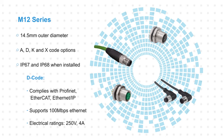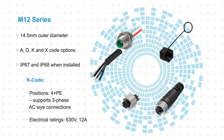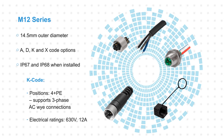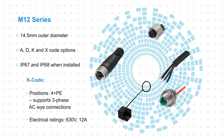D-code connectors are rated for 250 volts and 4 amps. K-code connectors feature four positions plus protective earth, supporting three-phase AC Y circuits. They're rated for 630 volts and 12 amps, providing high power delivery in challenging applications that typically use M-Series connectors for their I/O.